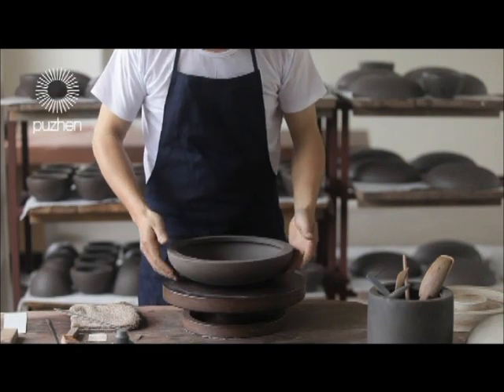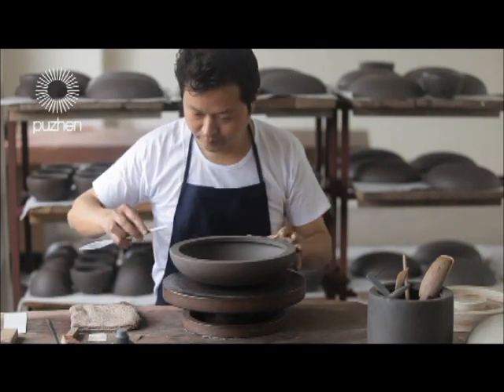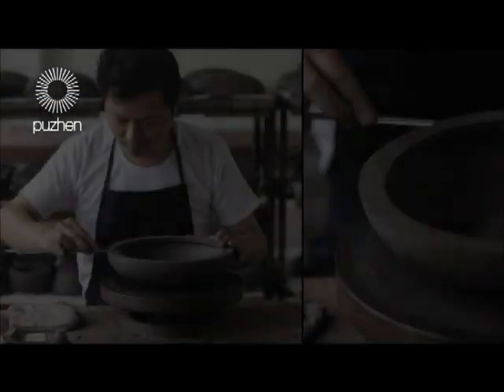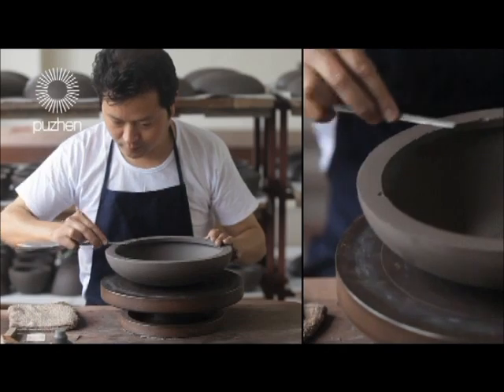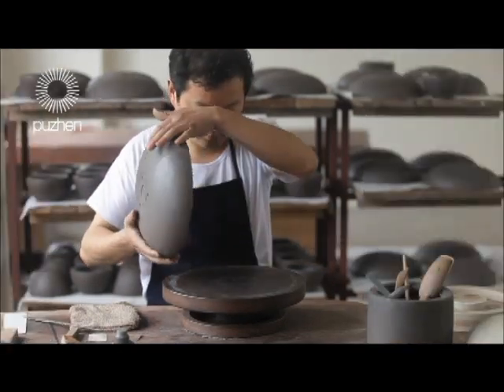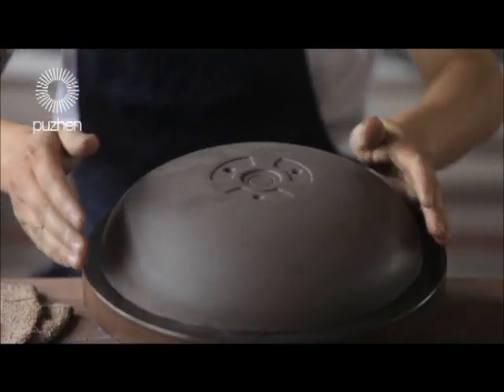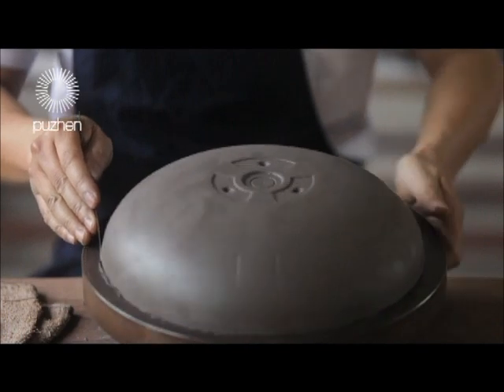Each product in the Shaw line undergoes dozens of manufacturing steps from clay refining to shaping, molding, embryonic repair, polishing, drilling, trimming, shaping, polishing, drying, firing, and so on.